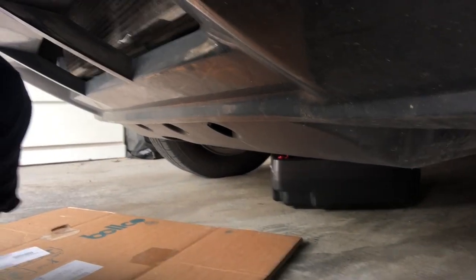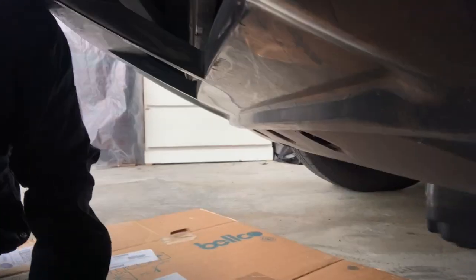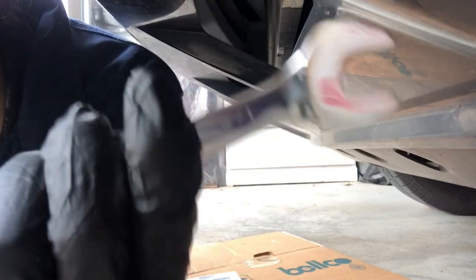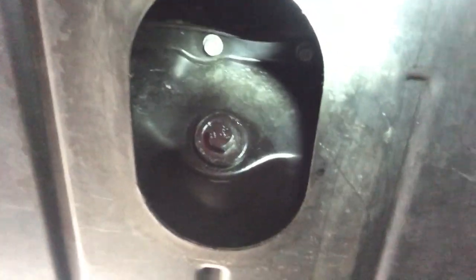Now we're ready to go under. The good thing about this car is it's a little raised, so we don't need a jack or ramp to raise it. I'm pretty flat anyway, so I can just slide under there. This is my oil pan, and I have a half-inch wrench — I tried different wrenches and this seemed to be the one that fit the most. We also need a flashlight.